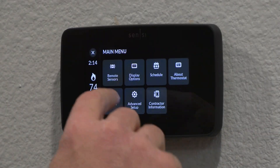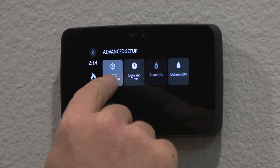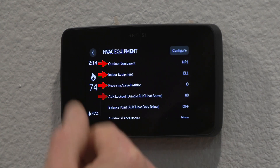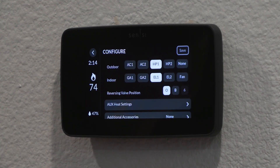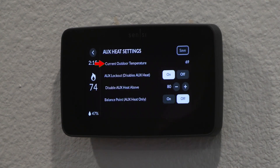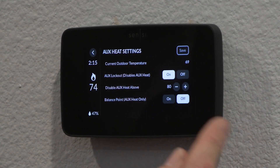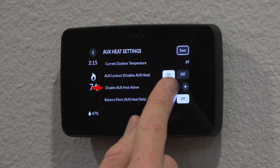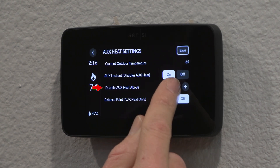In advanced setup, going to HVAC equipment, outdoor/indoor, reversing valve position, auxiliary lockout — configure auxiliary heat settings. Current outdoor temperature is 69 degrees. The lockout disables auxiliary heat — we have that on, so we can control our lockout. Right now it's set at 80 degrees; I'm going to bring that down to a reasonable 40, disabling auxiliary heat above 45 degrees.